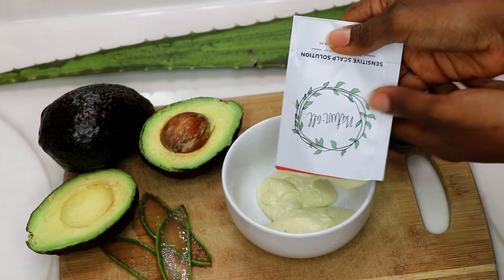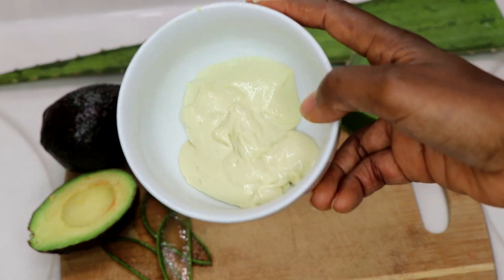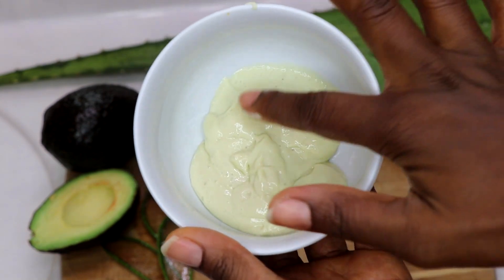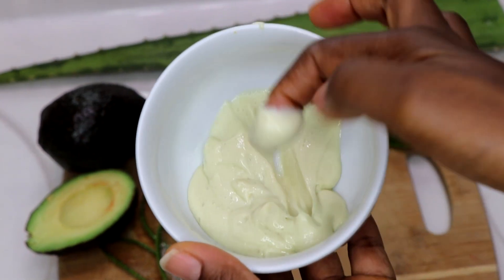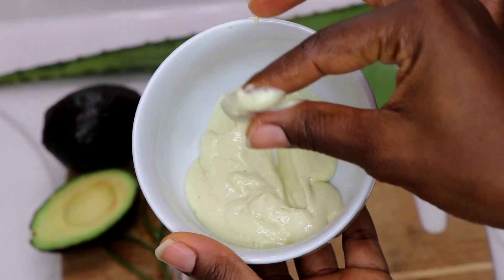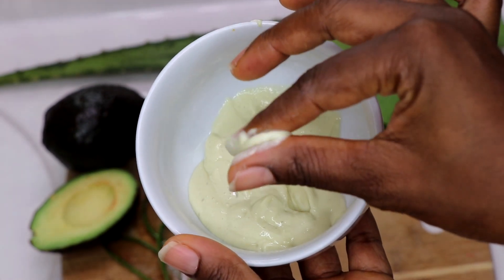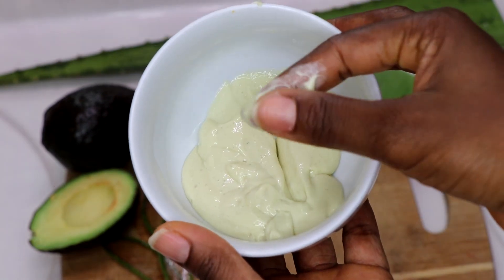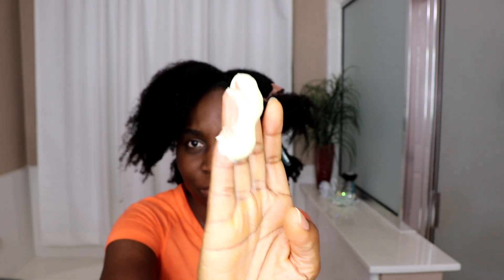The product contains avocado, aloe vera, cupuaçu butter which is great for moisture and nourishing dry hair, murumuru butter, tucuma butter, shea butter, mango butter, babassu oil, pracaxi oil, and tea tree oil which is great for dry scalp.